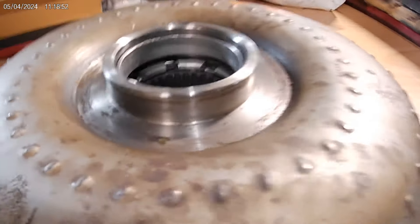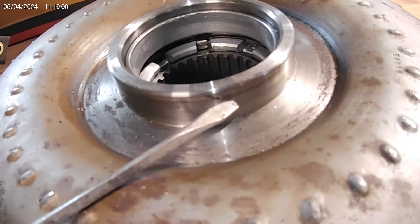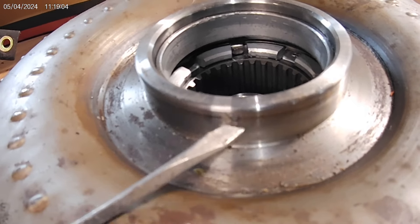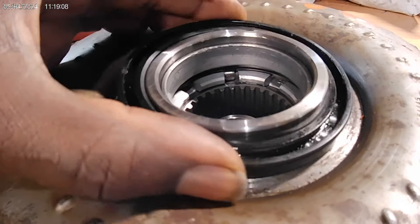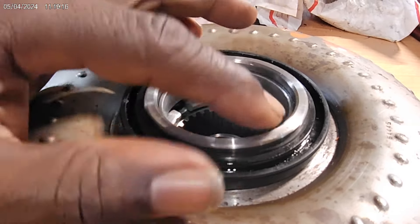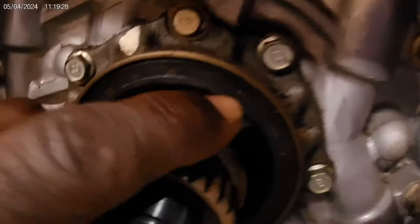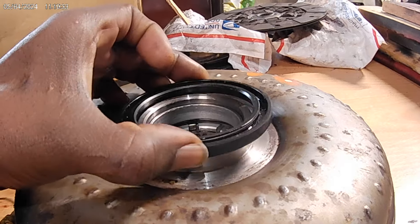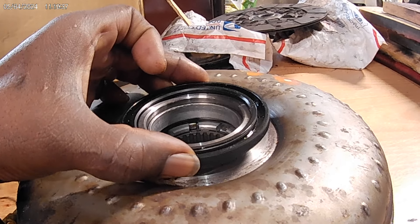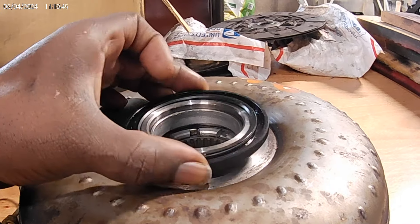I'm glad to finally get on here and do this video — I've been telling everybody I was going to do it. There's a little black line right here, and that is where your seal rides. That's about where it sits when it's in the transmission. When this race goes inside this seal, that's where it's seated. If you take that seal and drive it in farther, the torque converter race ends up riding like that, and now you've got space between the seal and the race — it's going to leak fluid everywhere.